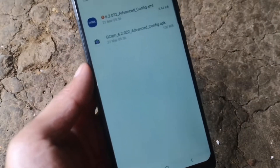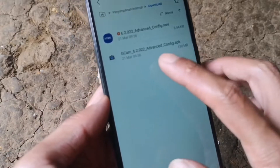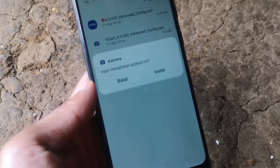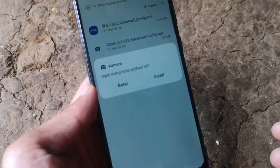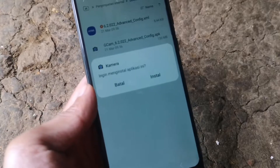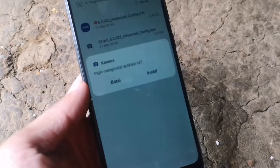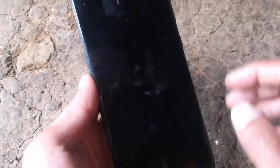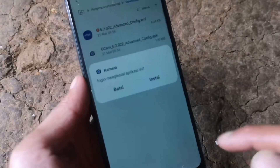Link downloadnya ada di deskripsi video. Kita langsung install. Jika teman-teman semuanya diminta untuk mengaktifkan sumber tidak dikenal, maka aktifkan terlebih dahulu baru bisa menginstall aplikasinya. Karena di sini saya sudah pernah menginstallnya, jadi sekarang tinggal install saja.